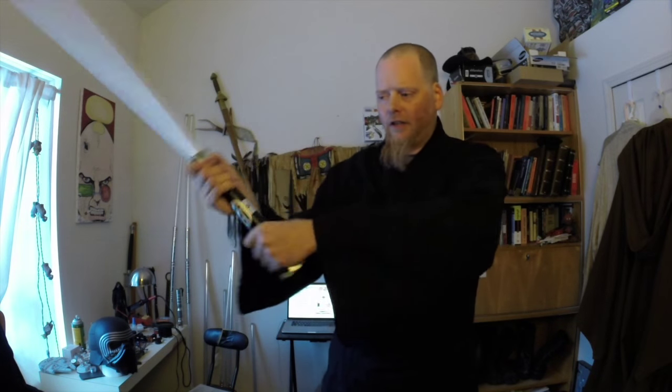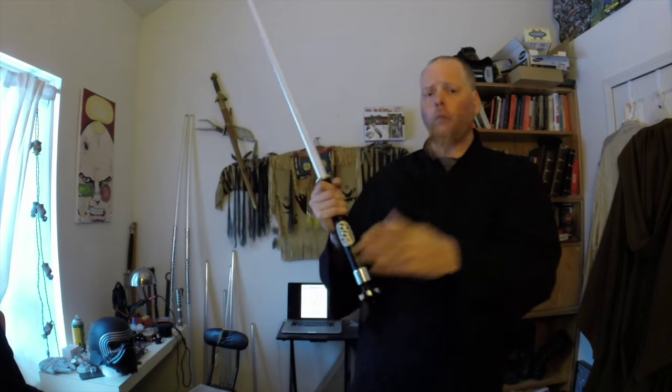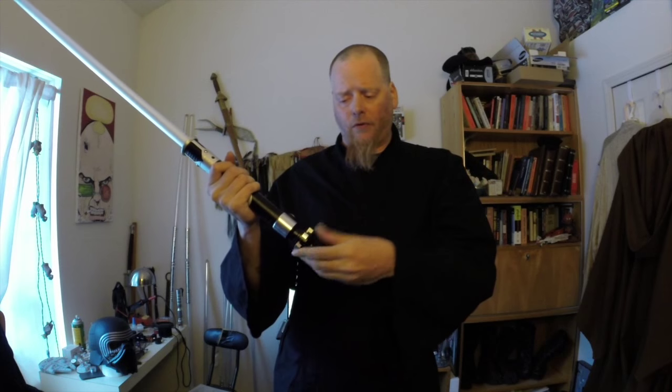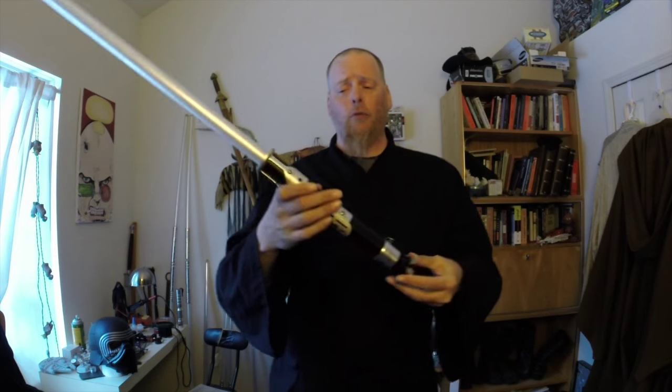If you're using this in any sort of stage or combat way with two hands and you're grabbing down by the pommel, these little things are horrible. That's well known with this style of pommel. I believe Ewan McGregor is always holding it like this, so it never really bugged him — or maybe it did and it just had to be made of foam or something.